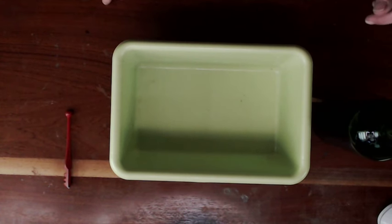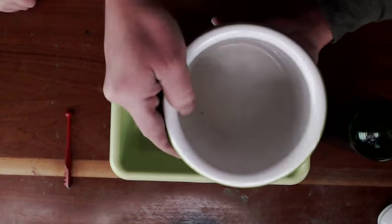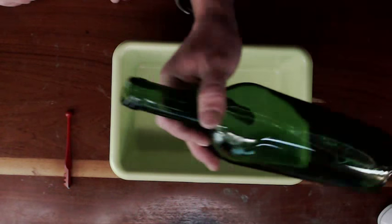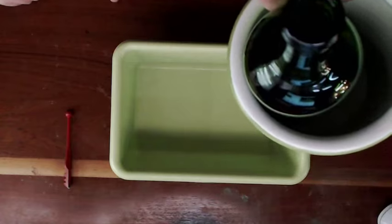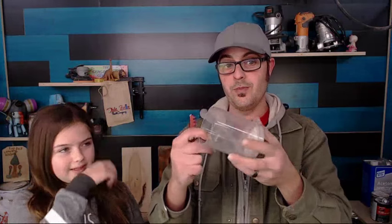Here was the original plan: I found this utensil holder we had in the house. We need something to guide the cutter across the wine bottle — we want a straight line when we cut this.